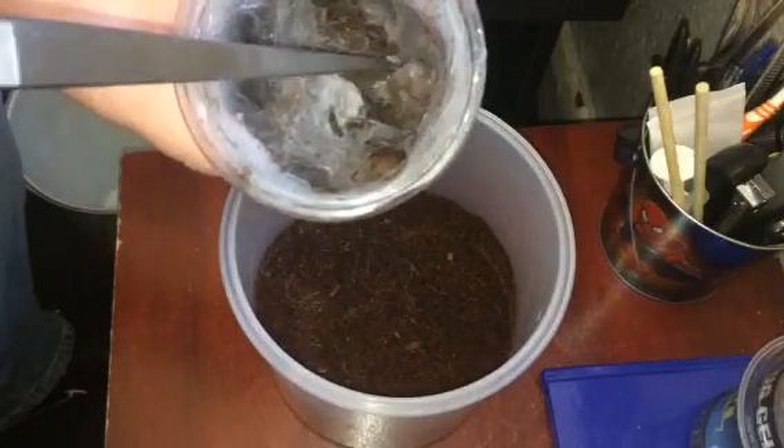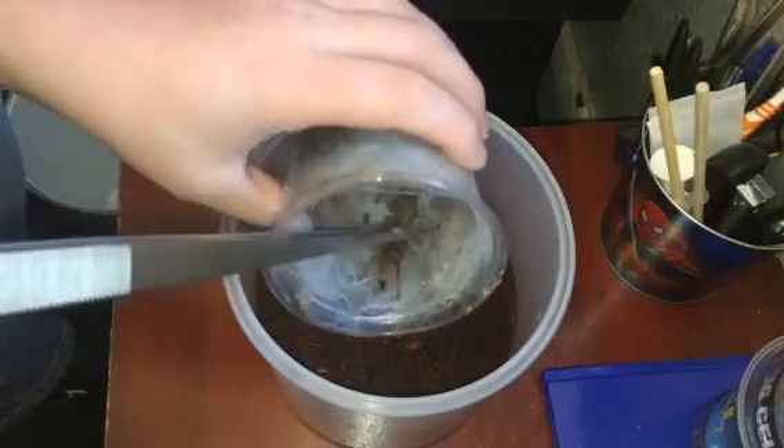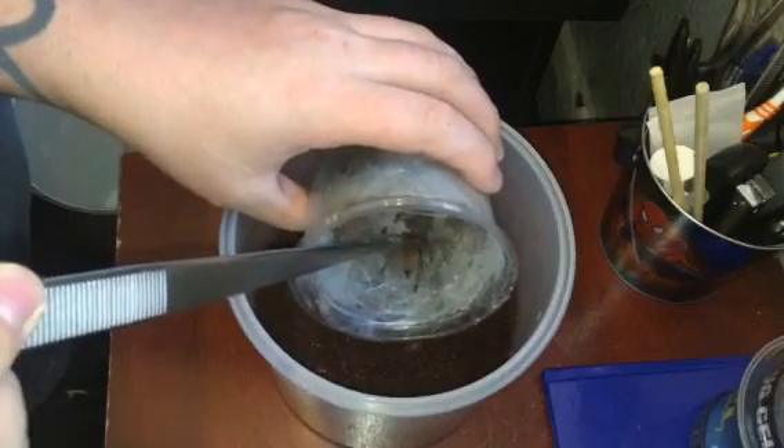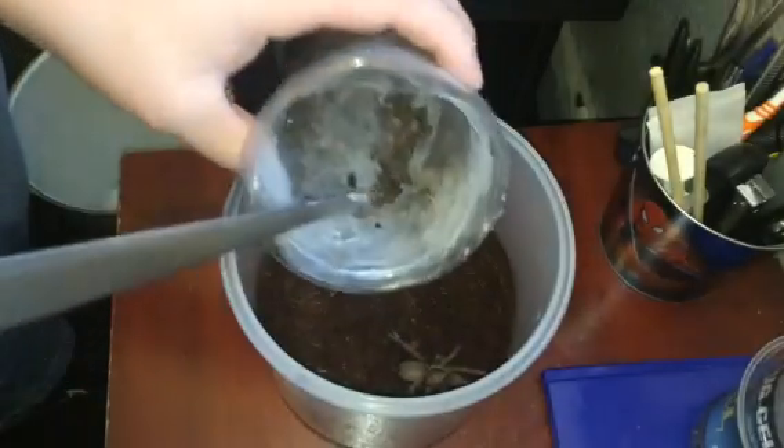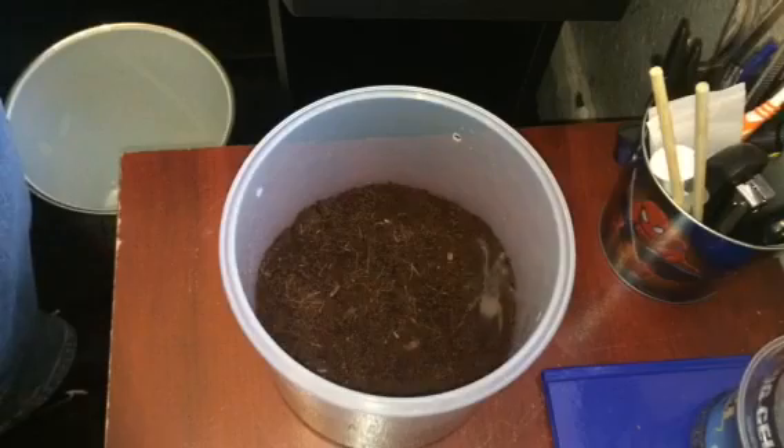I'm not too sure if it's male or female — no idea. There we go, that wasn't too bad. As I said, they're not the nicest of species, but it's around about a two-and-a-half inch unsexed specimen. It will dig burrows and web up just like it did in this old tub here.